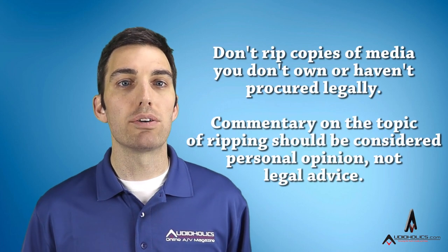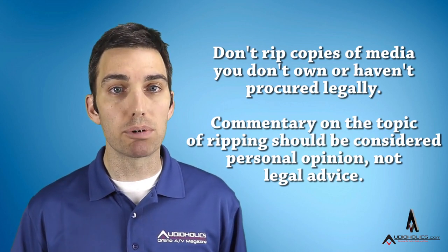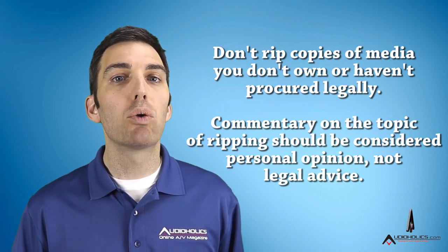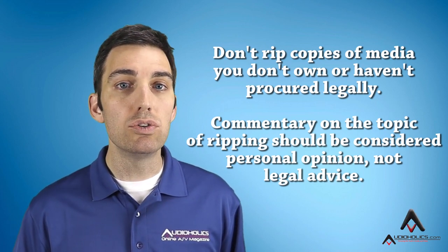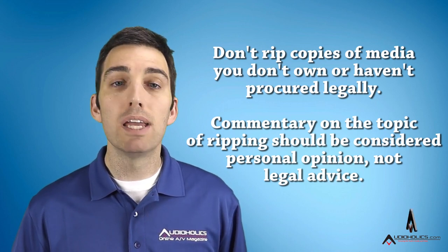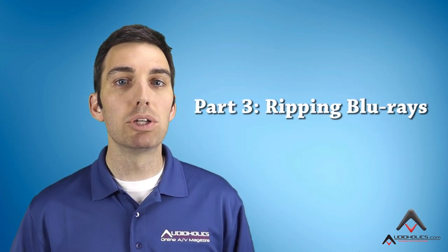As we're talking about ripping Blu-rays and DVDs to your Plex server, a quick note. We know that there is still a lot of legal ambiguity around ripping content that you have legally purchased. At Audioholics, we believe that you should be able to watch your purchased media on your system, regardless of whether it's coming from a standalone Blu-ray player or a media center front-end. We do not believe that you should be able to rip and keep a copy of borrowed or rented media. If you'd like to discuss this further, please visit the Audioholics forums. Alright, with that out of the way, let's get our Blu-rays on Plex.